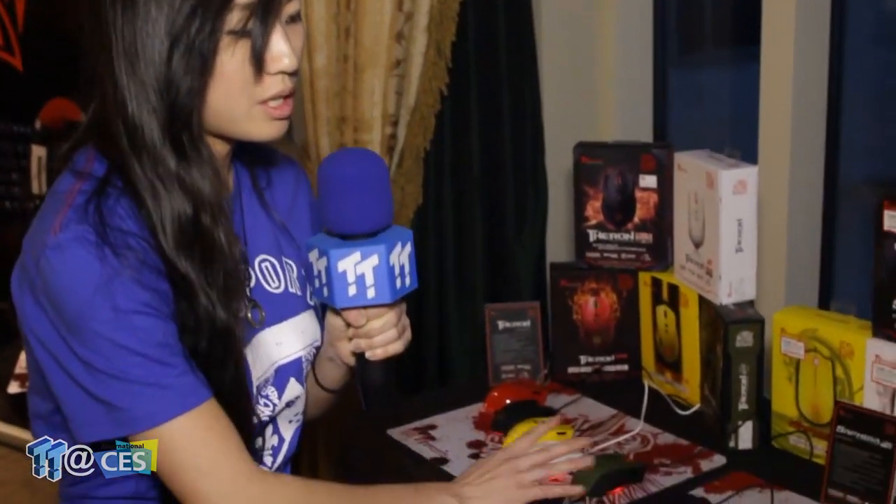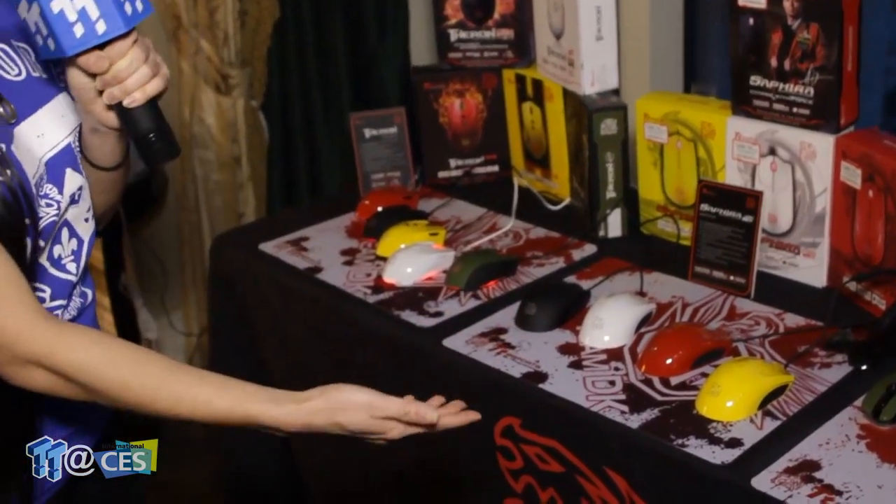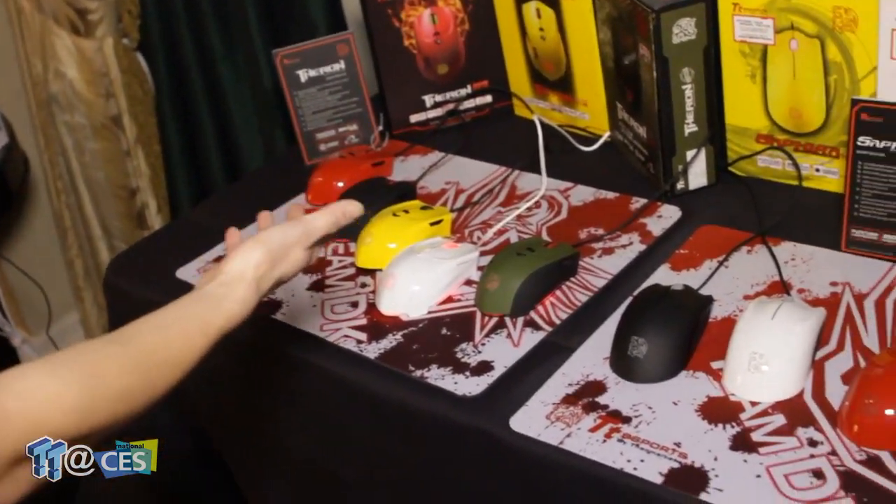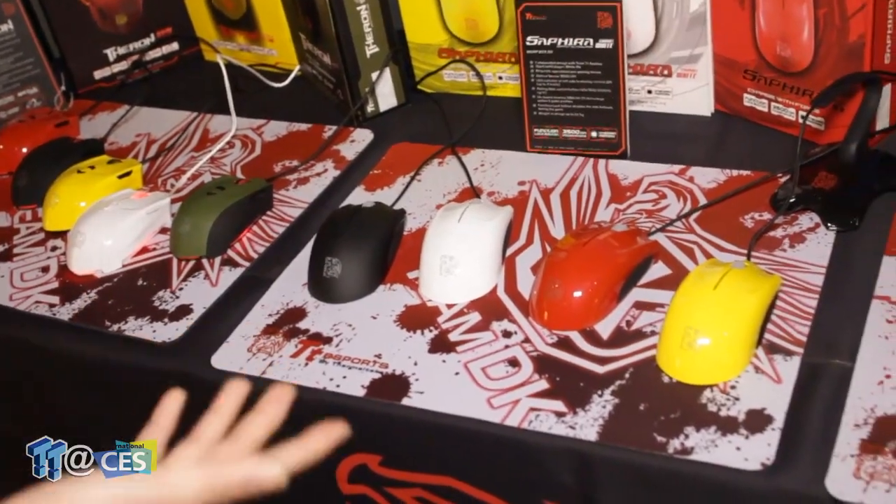Over here this stuff is not necessarily new so I'm going to skim past it. But we did want to continue featuring products that we work on with our Esports players — for example White Raw and the TheraMouse which is our RTS mouse. We just wanted to show the colors that will be coming up in the next year.